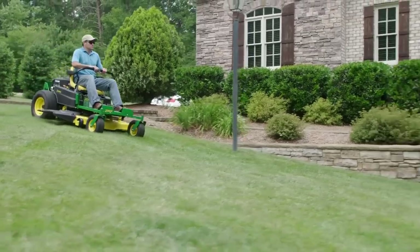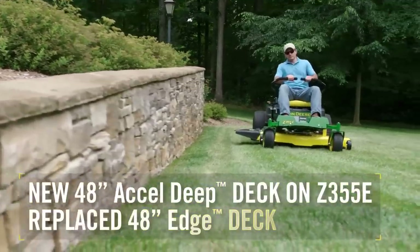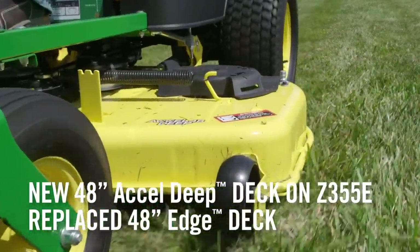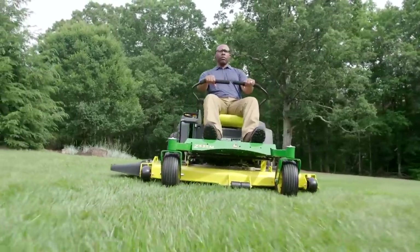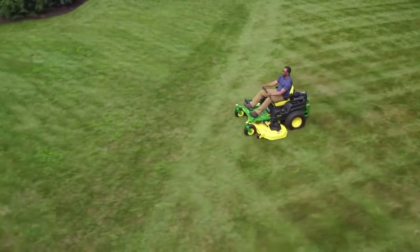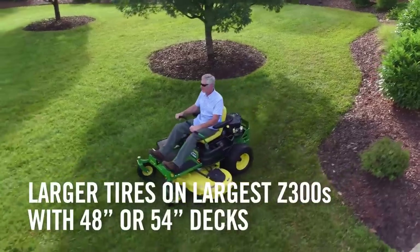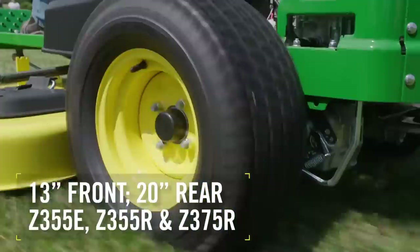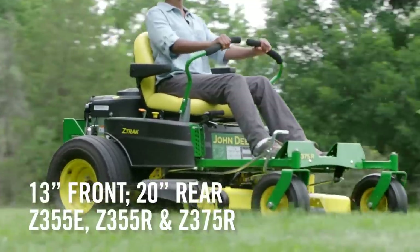We've upgraded one of our previous Z300 series models too. The Z355E now features a 48-inch Excel deep deck for better cut quality at faster speeds. And to ensure a smoother ride at faster speeds over all your acres, we put larger tires on the Z300 models that have 48 or 54-inch decks — now equipped with 13-inch front tires and 20-inch rear tires — so these mowers will give you a better ride over bumpy ground.